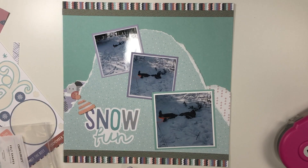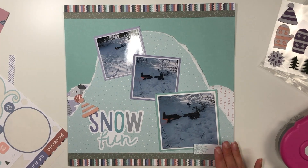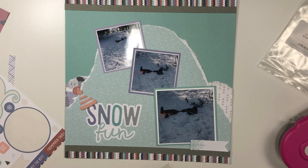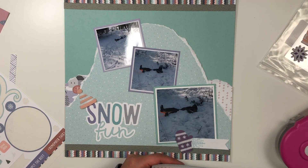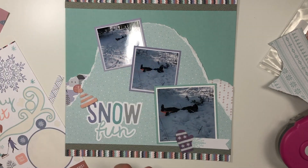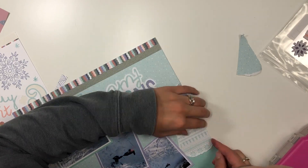I did the same two strips at the top of the page as well. This is a really simple layout but I thought it was really fun. The collection had the option to add on these really fun felt stickers — I added a santa hat to the title, and then I have a tag going sideways for a little bit of journaling, popped up on foam tape, with one of the felt mittens added there as well.